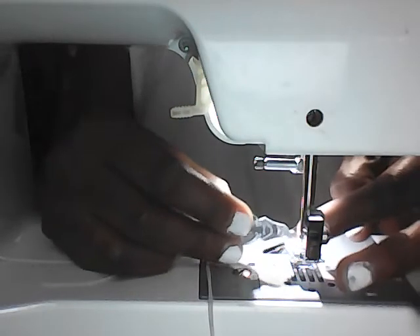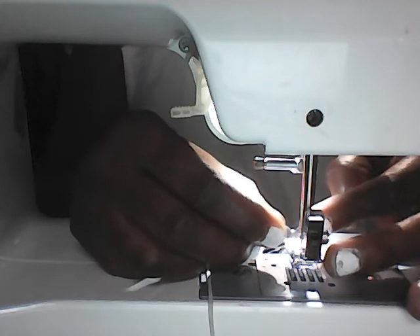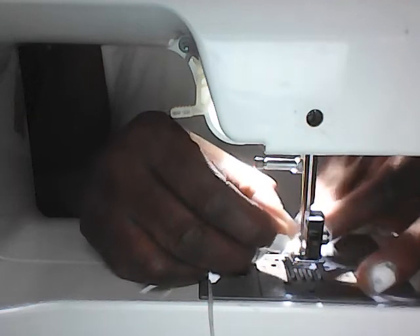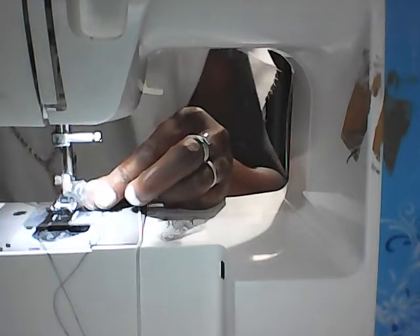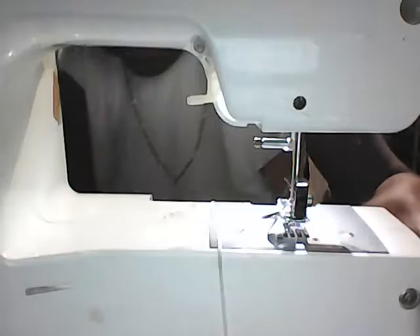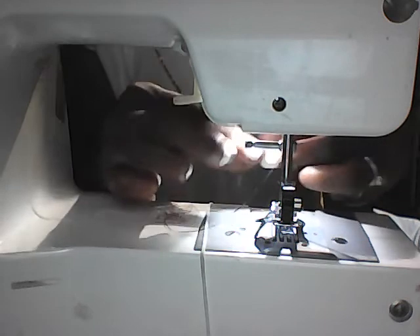You can see that we're sticking the point of the diamond into the hole of the needle. Now I'm going to swing this around so that you can see — see that? Now I'm going to turn it back around. We're going to take the thread and put it through the wire diamond.